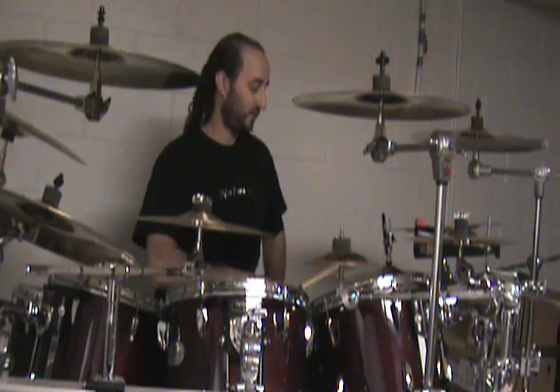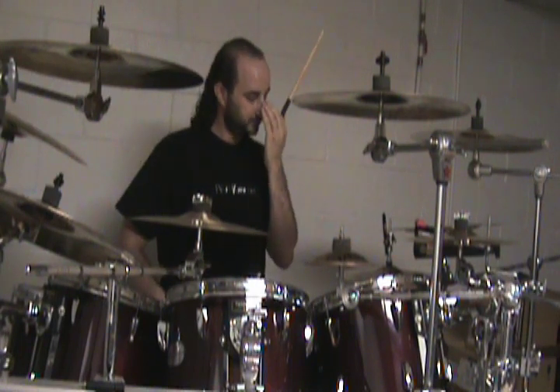So what we're going to do this week is a basic punk beat. It's going to be quarter notes on the hi-hat — one, two, three, four. Snare is going to play on two and four, and the kick is going to play on one and then on the 'and' of two and three.